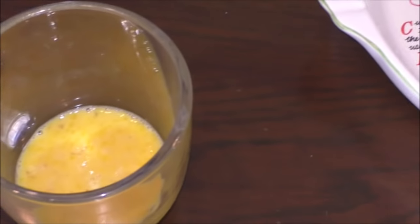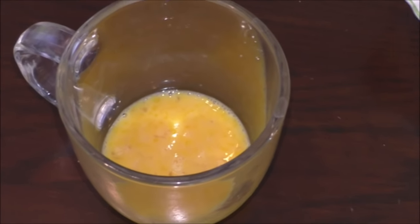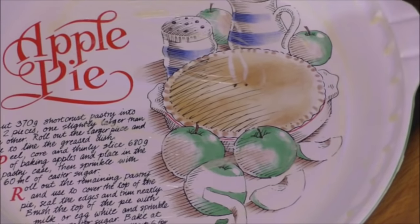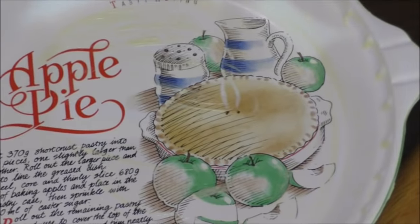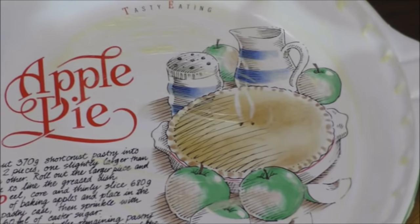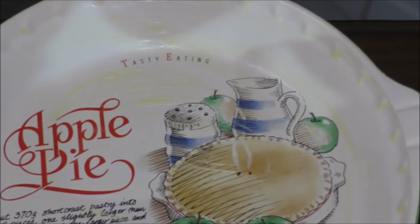We have one whisked egg — that's going to glaze the pie. We have a 10-inch pie dish or flan dish. As you can see, I've greased it. If you don't know what greasing a flan dish means, it means getting some silver foil or baking paper, dipping it in margarine and wiping around so the pie doesn't stick. And one rolling pin for later.